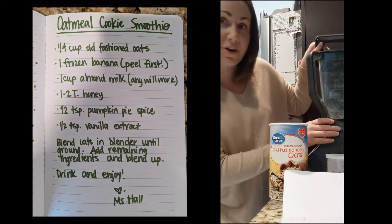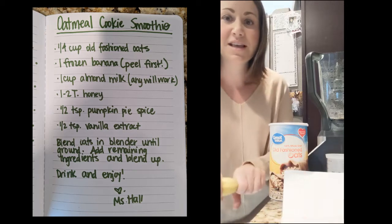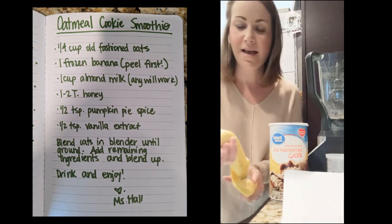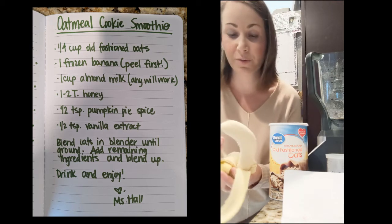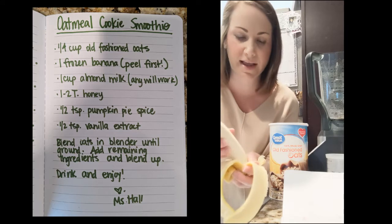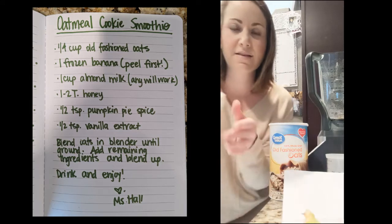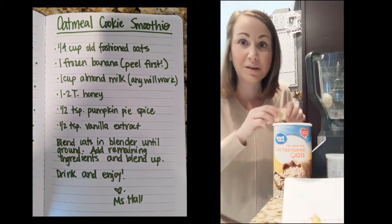Once your oats are ground up, you're going to add everything else. The first thing you're going to add is a banana. I forgot to freeze my banana, but it really works if you could peel your banana a couple hours before you want to make this, or even overnight. Peel your banana and stick it in the freezer, and that will help your smoothie get really creamy.